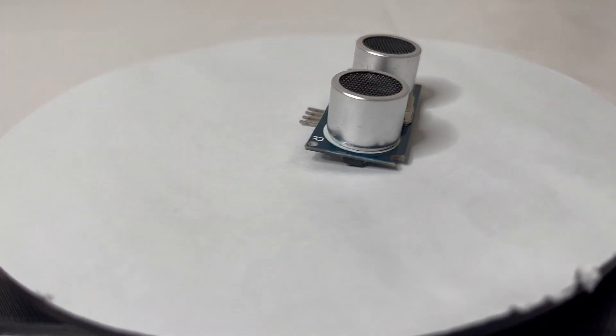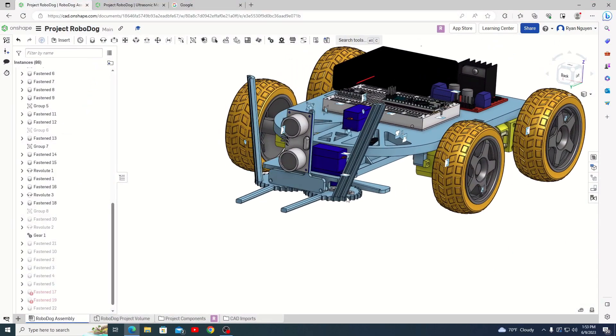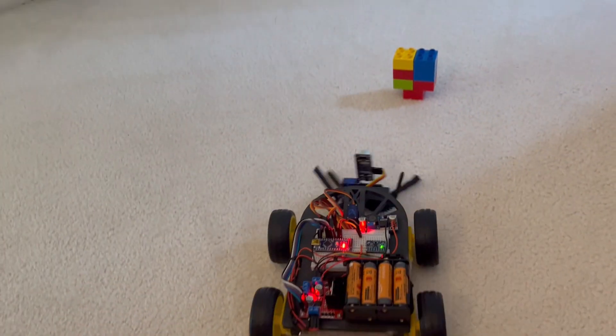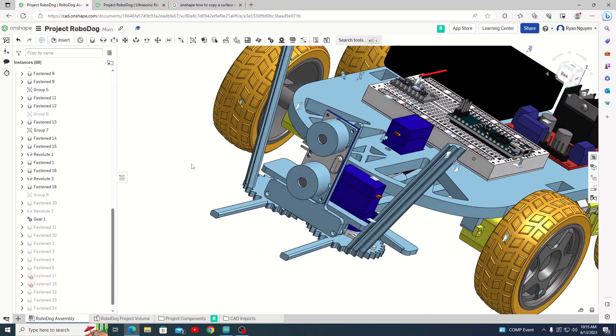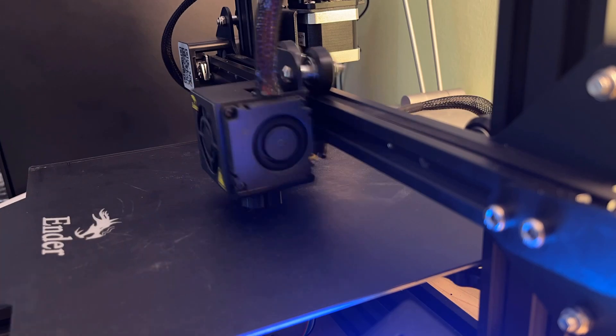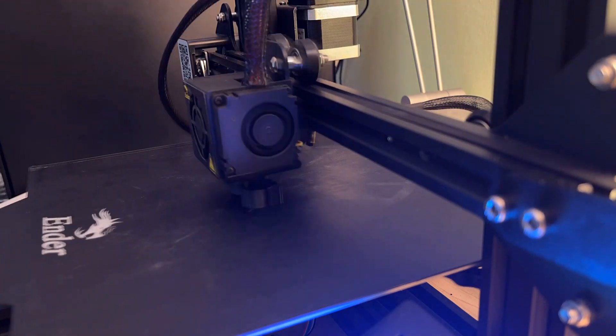I wanted to see if I could make this sensor work, and if not, I would have to buy another sensor. I first started by designing a bracket that would make the ultrasonic sensor stand up vertically — but it turns out it had no effect at all. Next, I tried covering up where the ultrasonic waves come in and out by designing a 3D-printed cover and then 3D-printing it. After mounting it and trying it out, the Robodog thinks that everything is 0 centimeters away. Who would have guessed that partially covering the front of the ultrasonic sensor would make it read 0 centimeters? Time to spend some money.